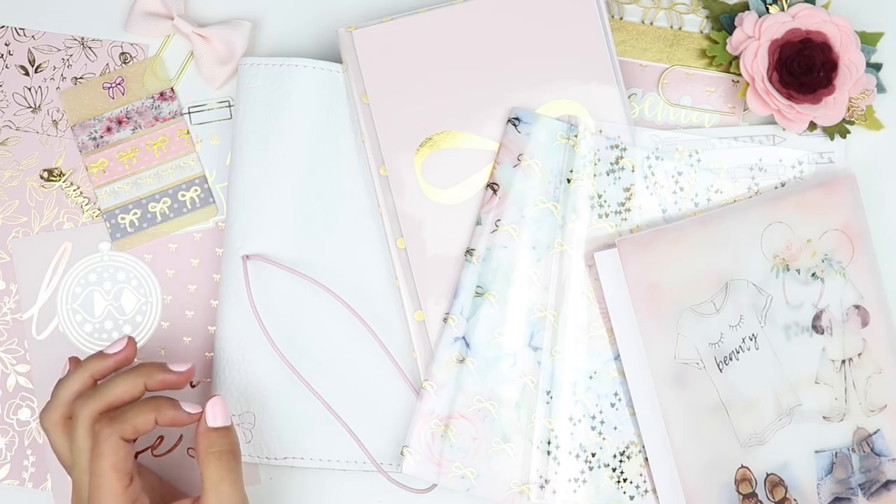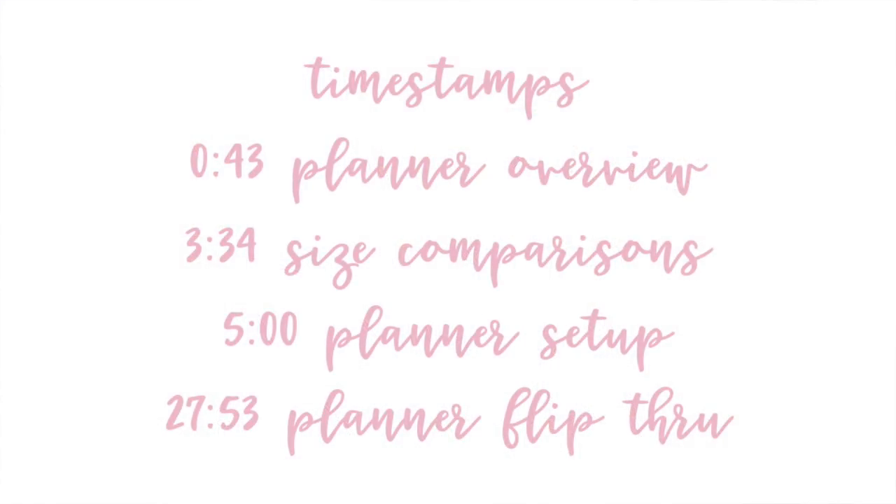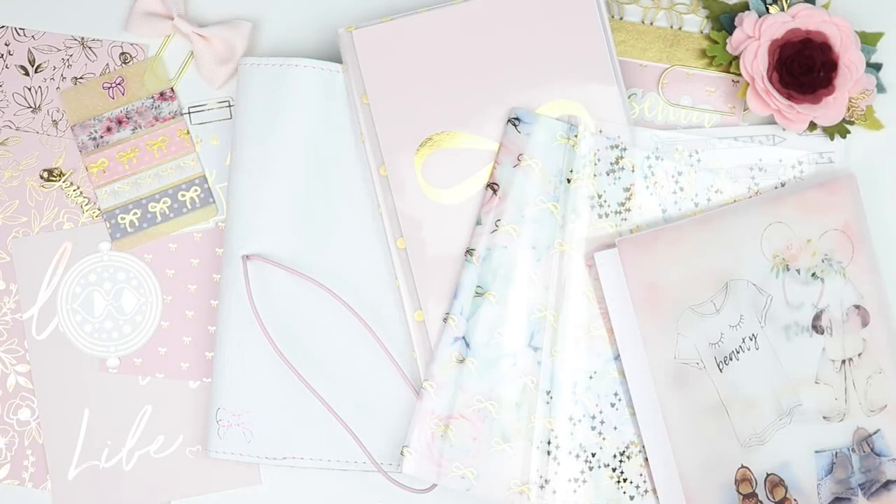I will go ahead and insert some timestamps for you guys because I will walk through the actual planner first so you know what I'm working with, and then I do want to do a couple of size comparisons - not too many, but a couple - and then we'll go ahead and set up the whole planner and do a quick flip-through at the very end. So let's go ahead and jump right in.